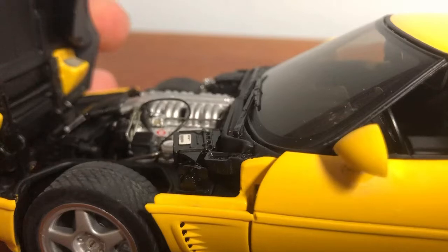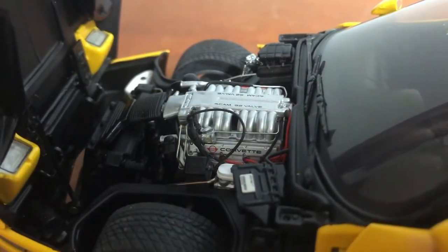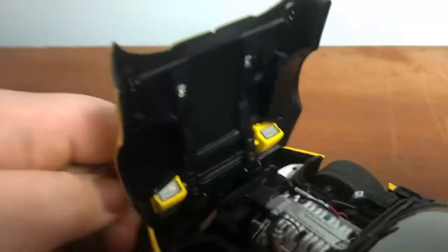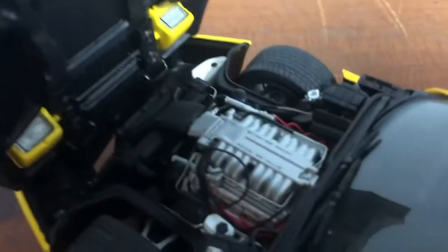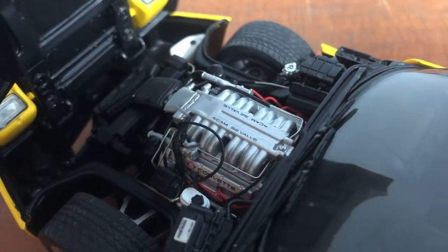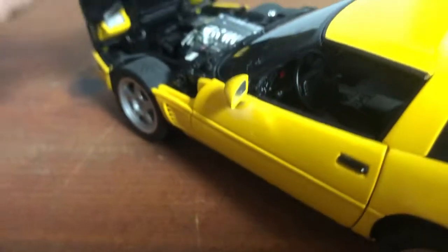Let's go into the engine bay and see what we got here — hopefully won't break anything. The engine bay is incredible. That is insane how detailed that engine is. Wow — quad cam, 32-valve LT5 motor.